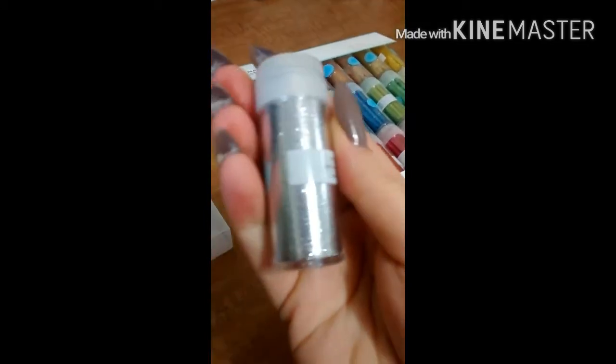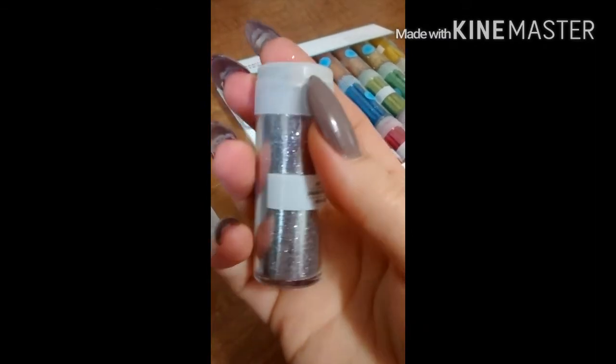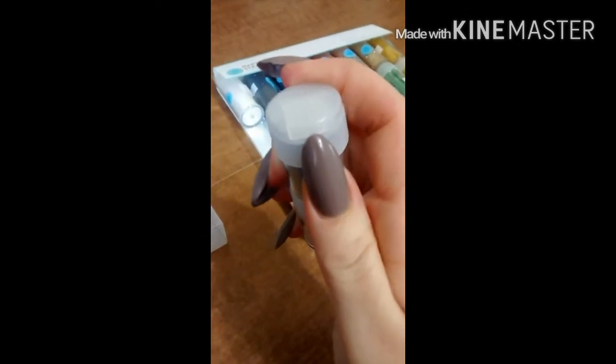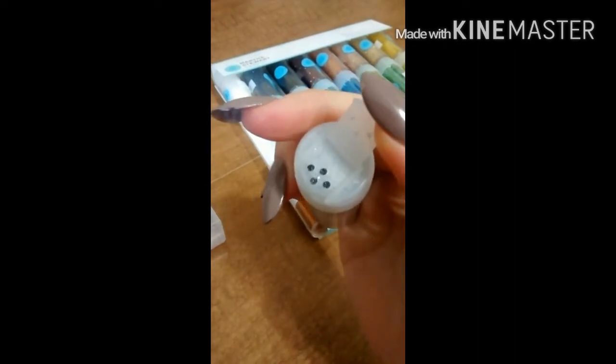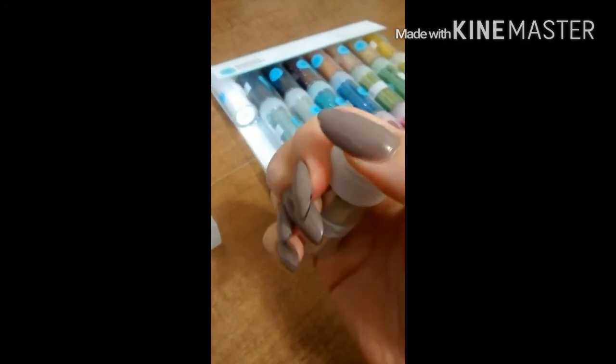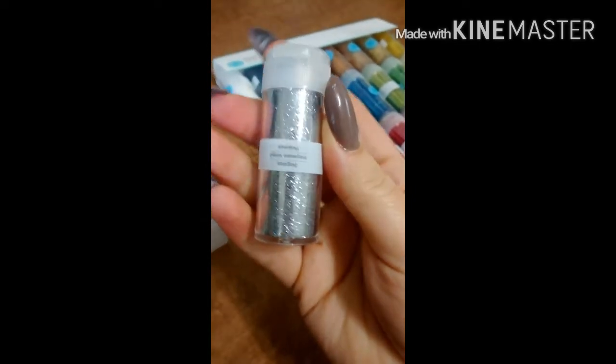Here's one up close — you can check that out. What I love about this is it's a cute little container and it's got a little tab, and you can just shake it so you won't get glitter everywhere, which will save me.